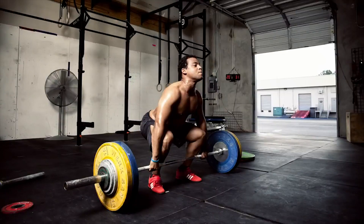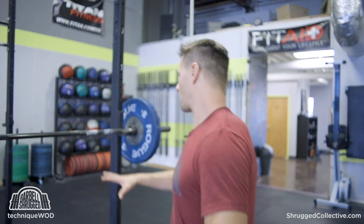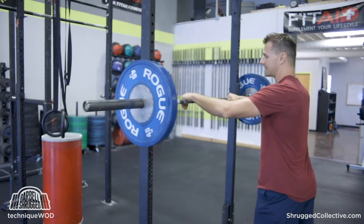Welcome back to TechniqueWOD. Today we're talking about using one and a quarter squats to build bigger, stronger legs. If you don't know what a one and a quarter squat looks like, it looks like this.